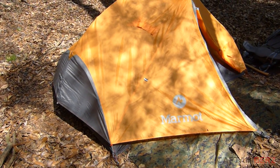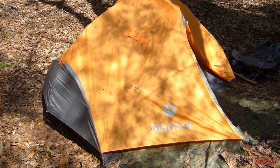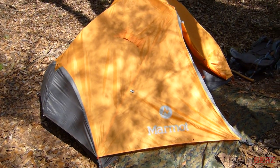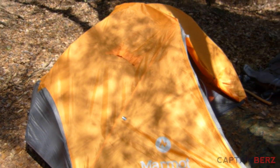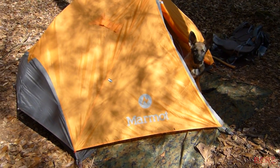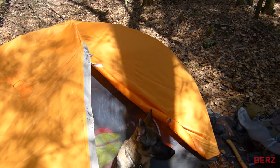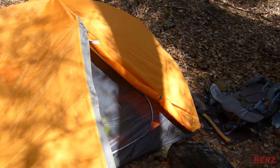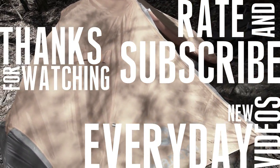So if you're looking for a cool two-person tent, I definitely think this is one you want to take a look at. Check the reviews — I know backcountry.com has great reviews. If you guys have any questions let me know, and if you have one of these or any Marmot tent, go ahead and put it in the comments below or make a video about it.